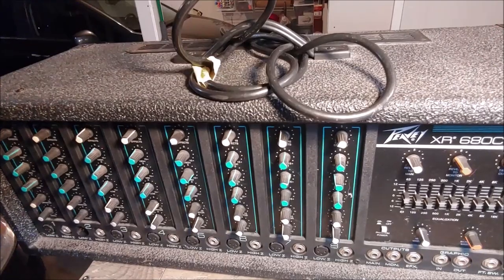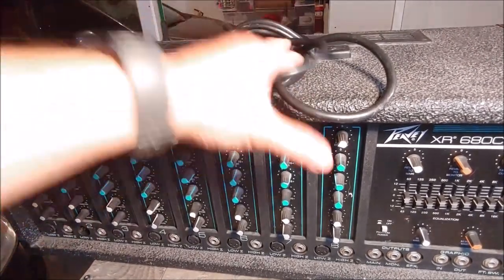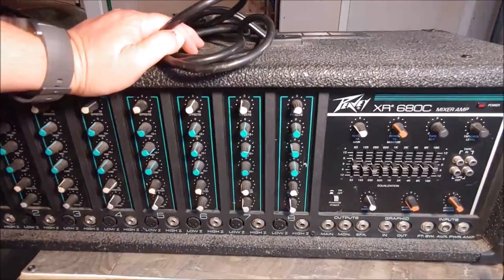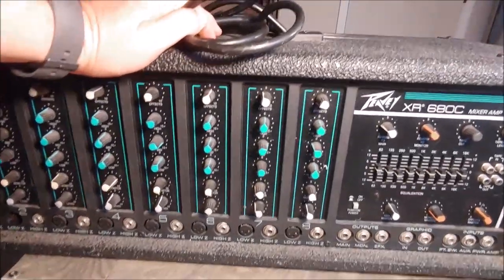Unfortunately, all those other videos are going to be gone. So in the first part of this video, I'm going to have to narrate over it because I lost the audio to it. It's only about the first two minutes. So let's see what we got on the bench. Today on the bench, we have a PBXR680C PA Mixer Amplifier.